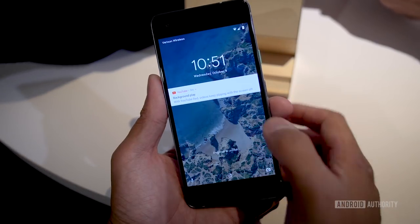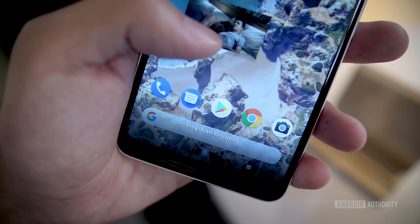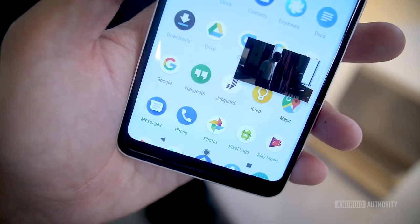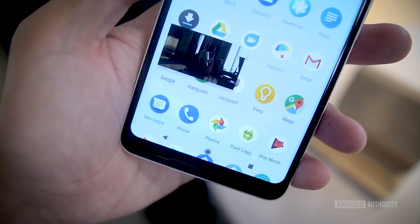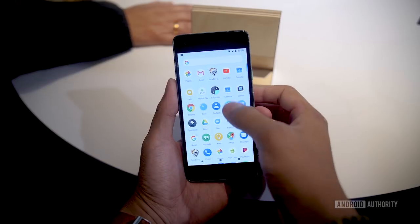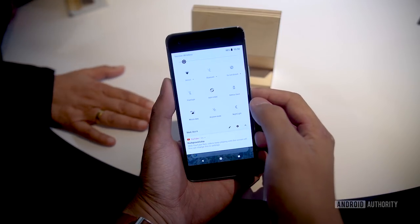On the software side, we have the stock Android experience with Android 8.0 Oreo. If you're an Android purist, the Pixel is the best experience for Google's operating system. The interface looks incredibly familiar, but the search bar has been moved to the bottom so you can use it no matter what screen you're on. And you can get to Google Assistant in a number of ways, including now squeezing the phone.